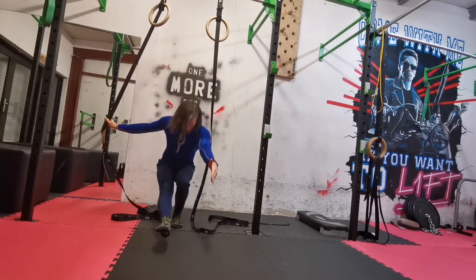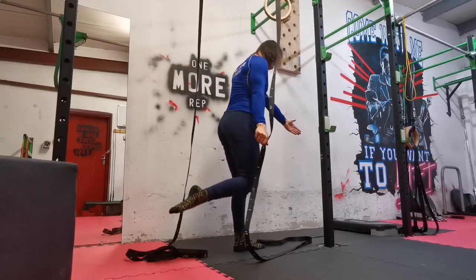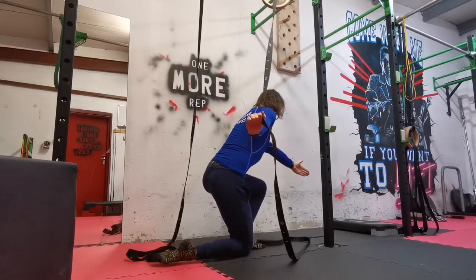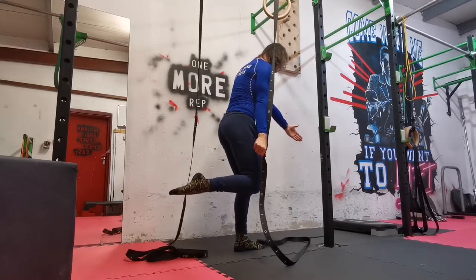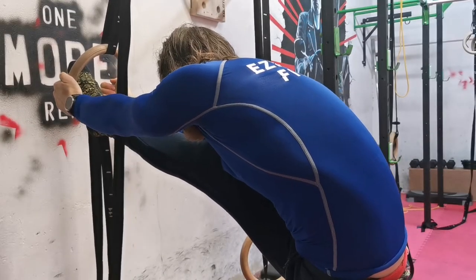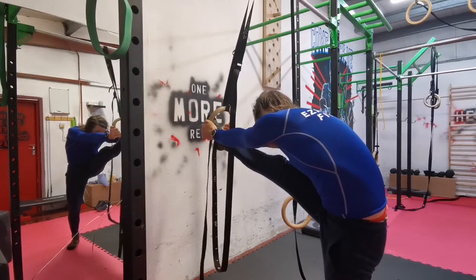I find them particularly effective in adding stability and volume to lower body exercises like the pistol squat or the shrimp squat. I have also used them as an effective tool for both lower body and upper body stretching.